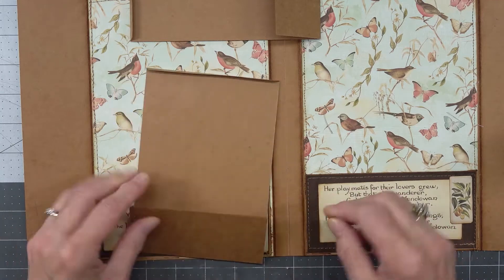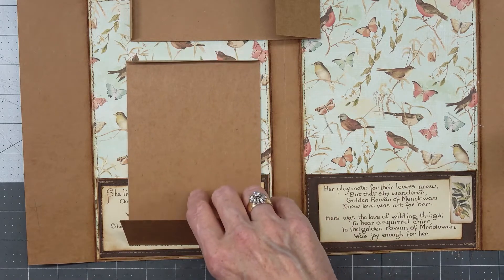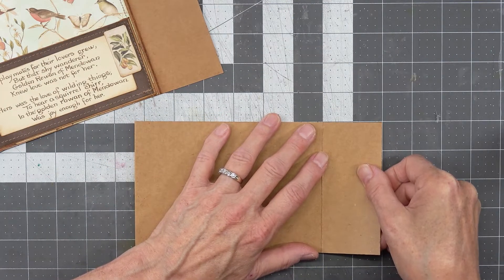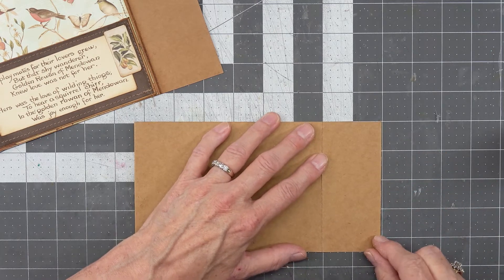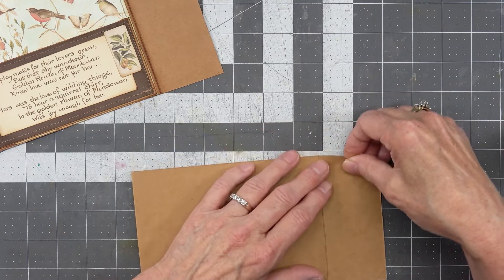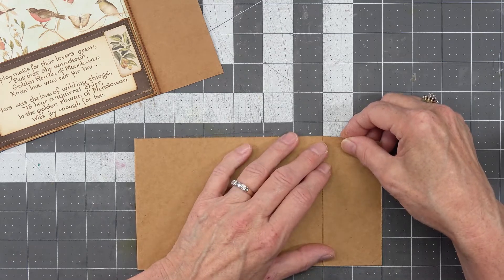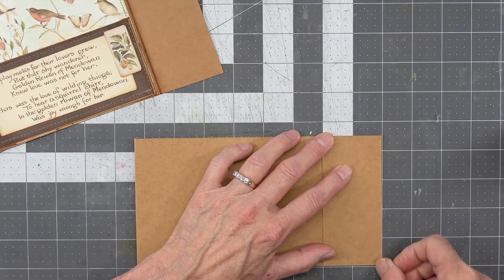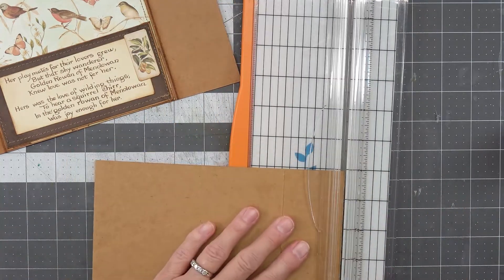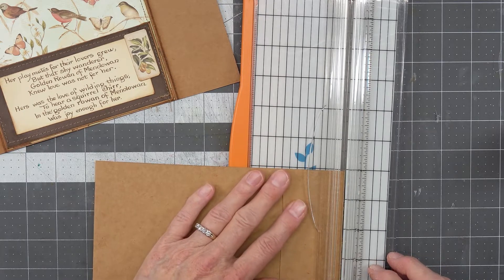That pocket looks really crooked. I'm going to just line it up on here and take a look at it. Yeah, I think it is crooked — let's line it up. Maybe not... yep, it is off just a little bit. Let's see if we can straighten that out. I think it's crooked somewhere, I just don't know where.